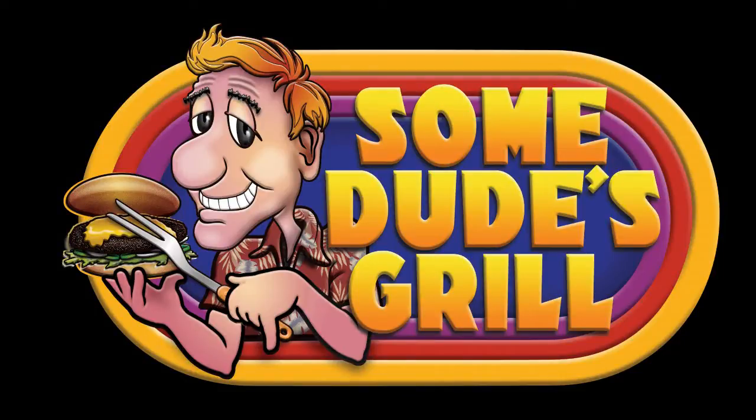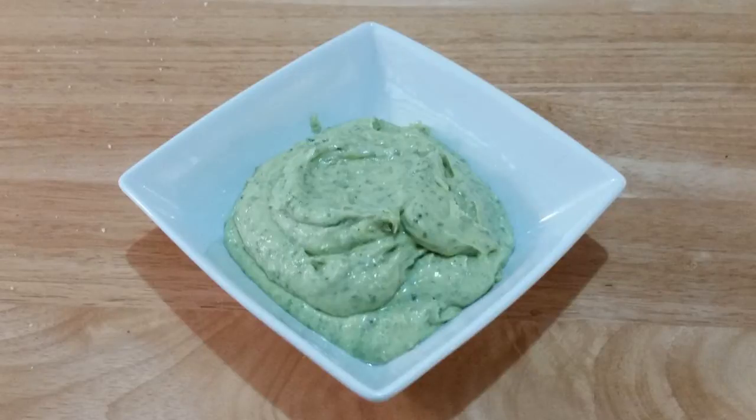Today at Some Dudes Grill we will be making pesto aioli. So let's get started.